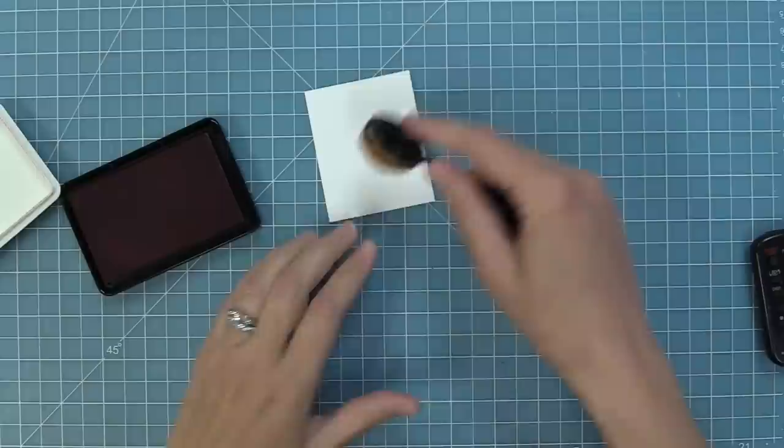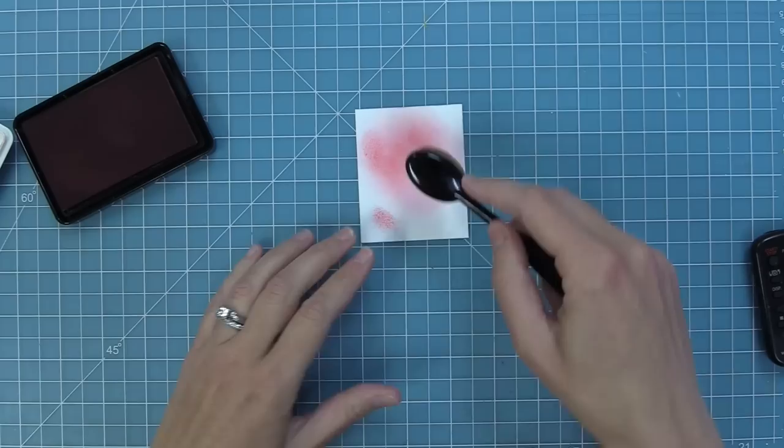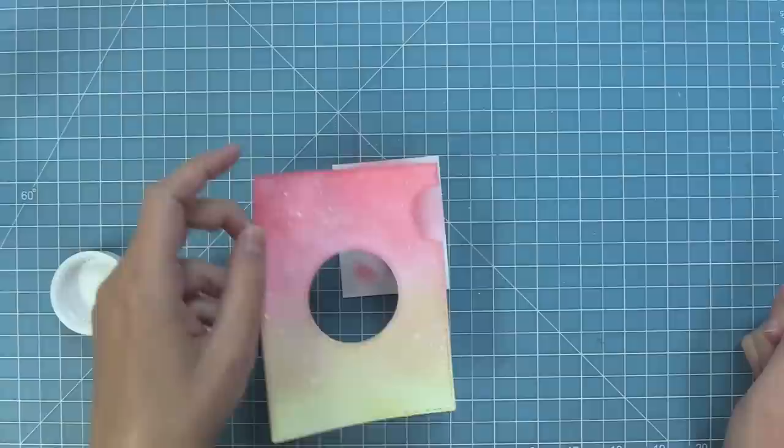Now the magic iris add-on that we inked earlier has a special tab that goes with it. I realized I forgot to ink one piece, so I'm inking it up with guava ink, spraying some water on it, and adding some white splatters so that everything coordinates nicely.